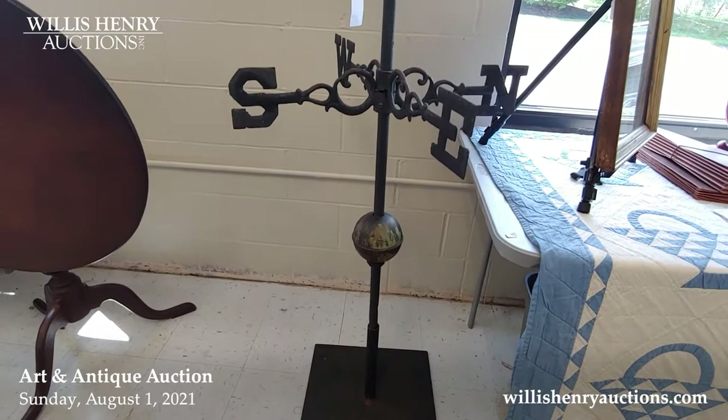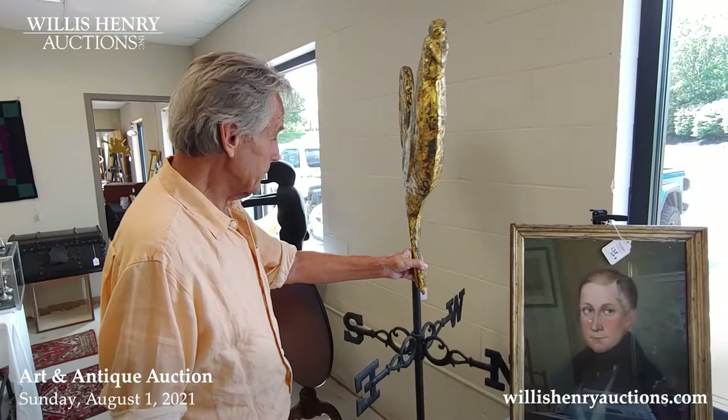It's got the directionals, it's got the ball, it's got everything. And it could be put on a pretty significant barn — I'm sure it came off of one. It came from a collector in Connecticut. It's a great, great weather vane.